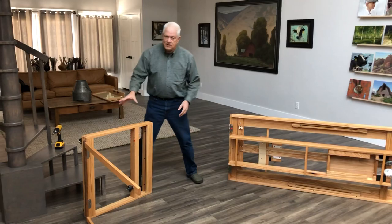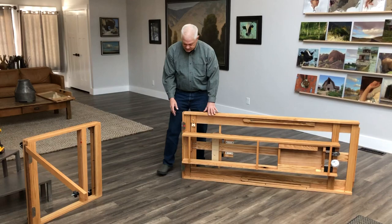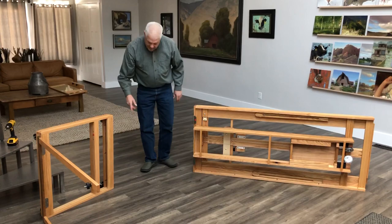Once you get it out of the box, you'll have this component here, which is the base and the swing arm, and then you'll have the main upright structure. The hinges are here and here, and they have color-coded dots to help you match up where they need to go.